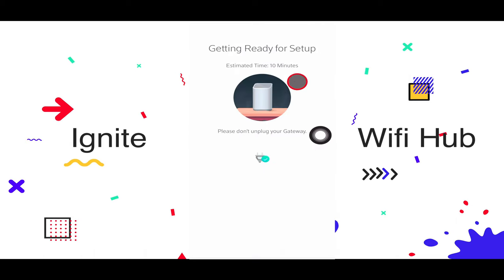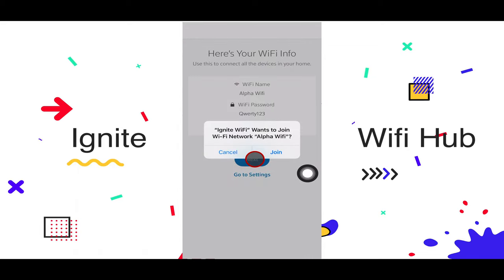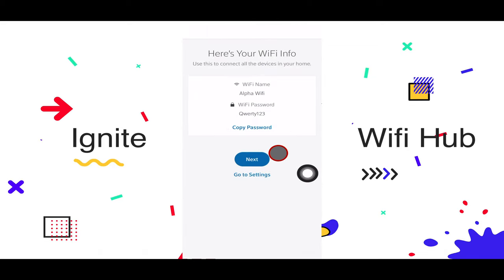I would recommend you make a secure password for yourself. We have to wait about 10 minutes for everything to set up. Once it's done, it will ask if you want to connect this phone to the Wi-Fi automatically. I'm going to do that — joining Alpha Wi-Fi.